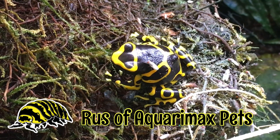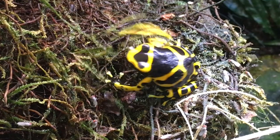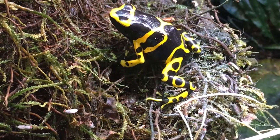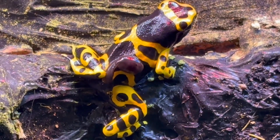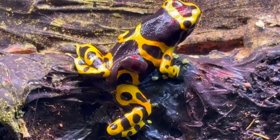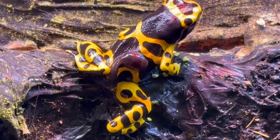My trio of bumblebee dart frogs are pretty close to 10 years old now, and though in the past they've produced tadpoles which I have successfully raised, it had been a while. Just a couple of days ago I noticed a tadpole on the male.